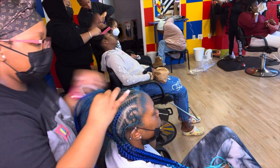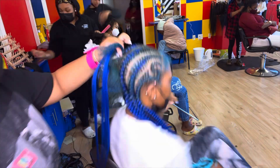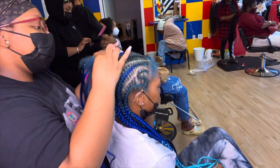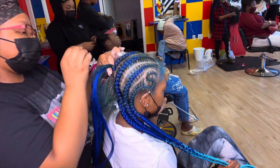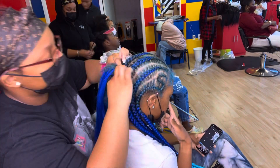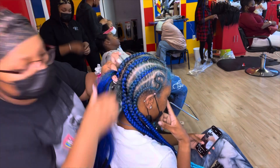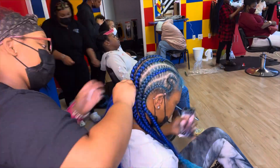I really enjoy braiding. I can see myself doing this for a very long time — opening up multiple salons, I already told y'all that in my other video. I just really love what I do and I like to show y'all me doing the styles.